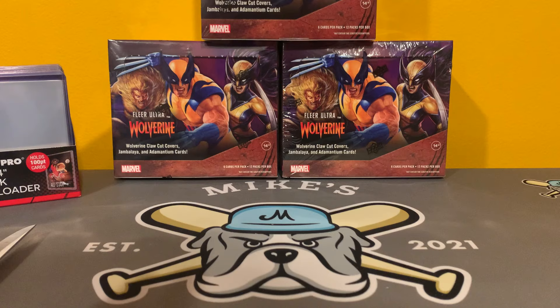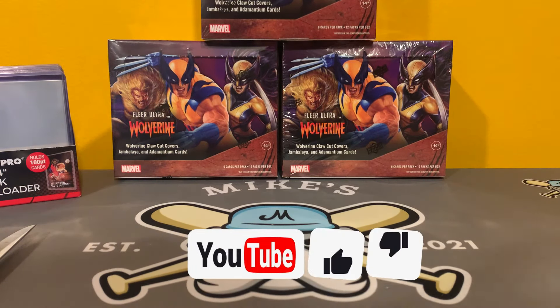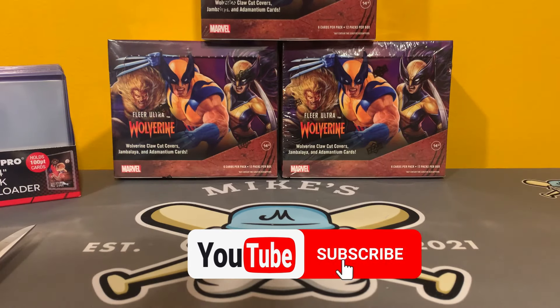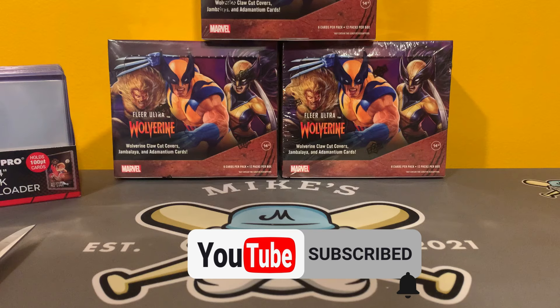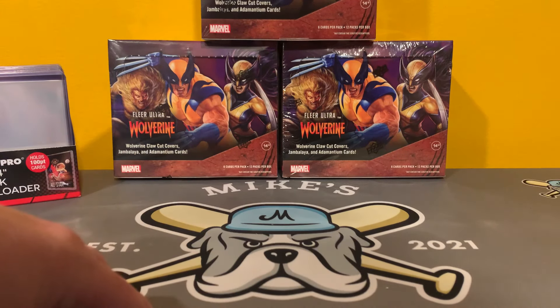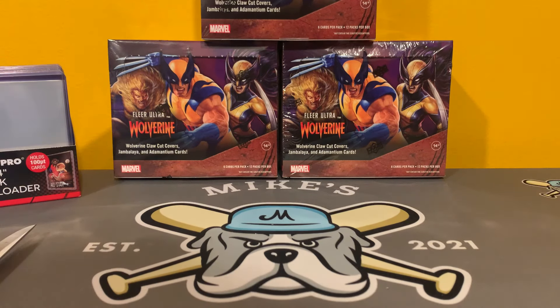We opened up two boxes already, and we have four boxes left in the first inner case. You might be wondering why only three boxes are here. I actually recorded one of the other boxes and it didn't upload, but I'm just going to tag it on at the end of this. And stupidly, I did not have the Beckett Checklist website open, so I actually got a case hit and didn't even realize it. Comment below when you watch box two to see if you know which one's the case hit.